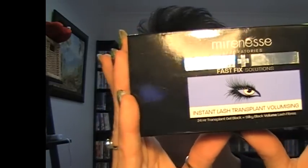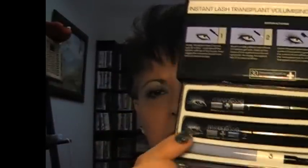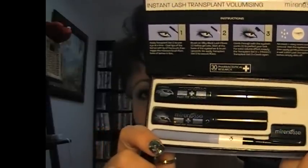The next product, which I was really excited about, is the Miraness Instant Lash Transplant Volumizing Mascara. When you open it, it comes with basically three things: this is the gel — the transplant gel — then these are the fibers. You apply the gel, then apply the fibers, and there's also a comb with a spoolie brush on one end. If you want more details, you can see a tutorial I've done today showing how you apply it and how it really does lengthen and intensify your lashes.